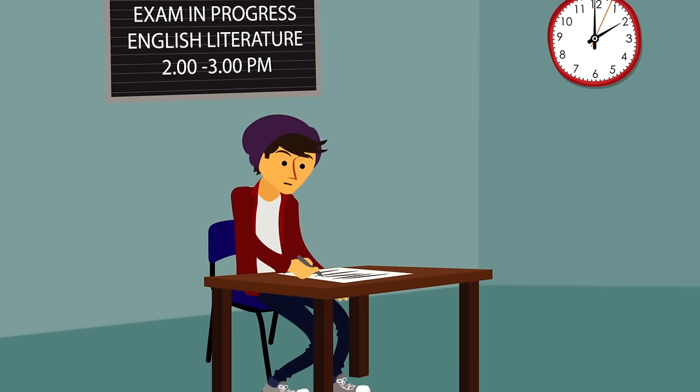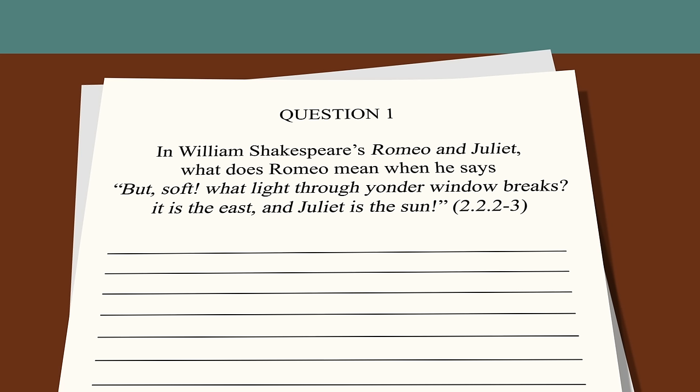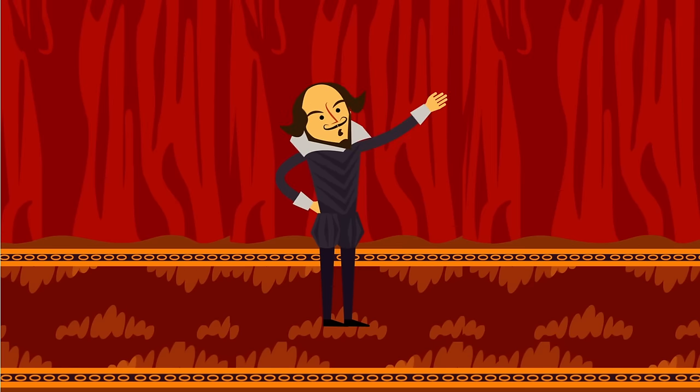To someone first encountering the works of William Shakespeare, the language may seem strange. But there is a secret to appreciating it. Although he was famous for his plays, Shakespeare was first and foremost a poet.